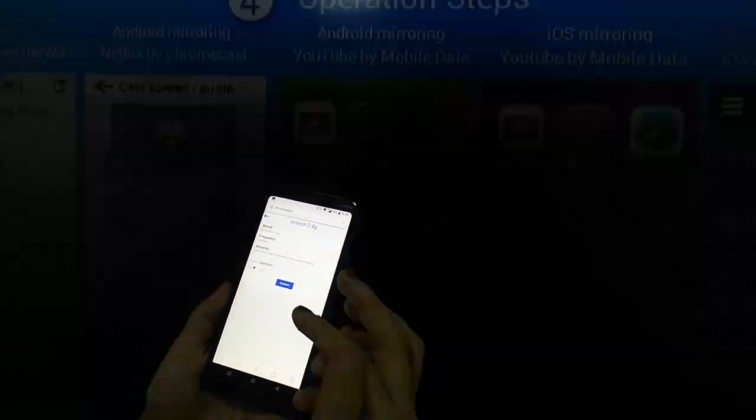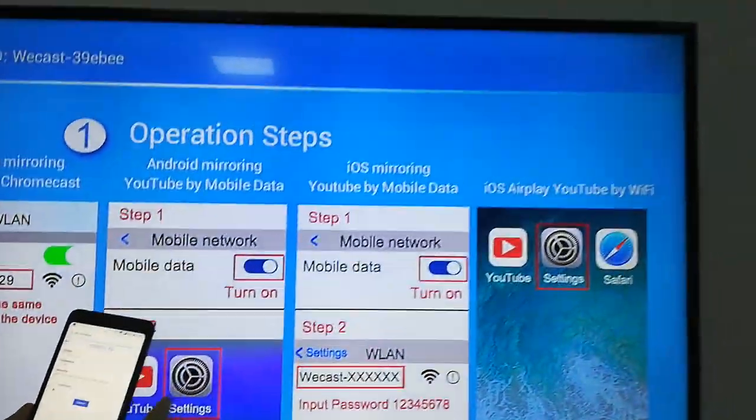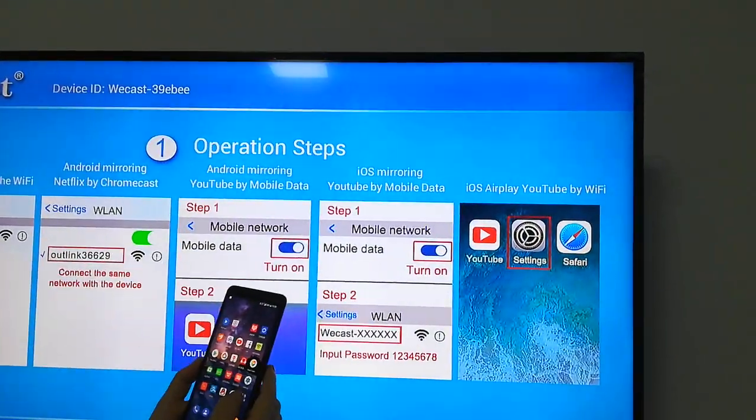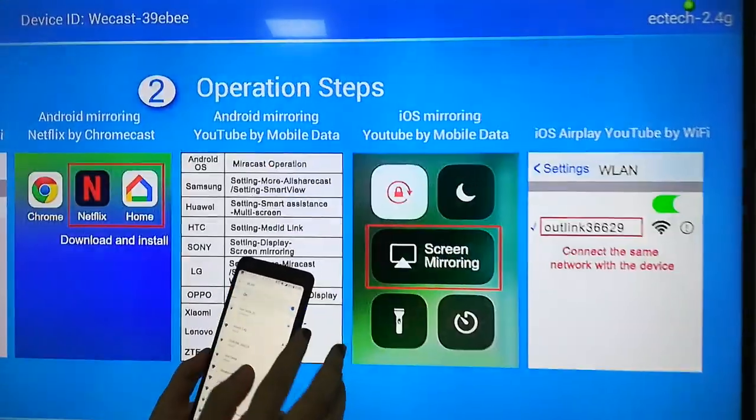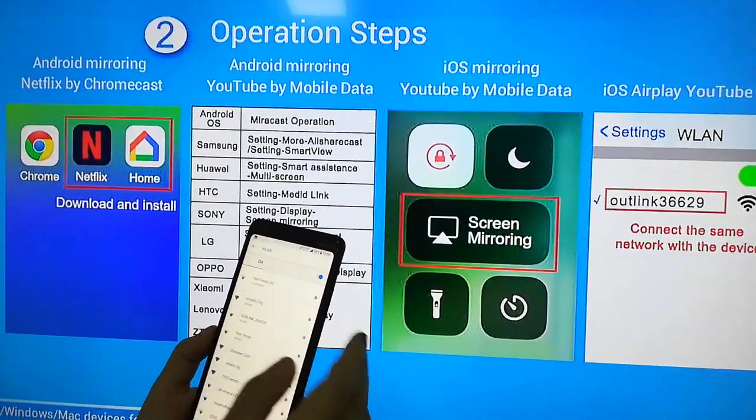After connected, the dongle will show the Wi-Fi router's name. Your phone should also be connected to the same Wi-Fi router as the dongle.